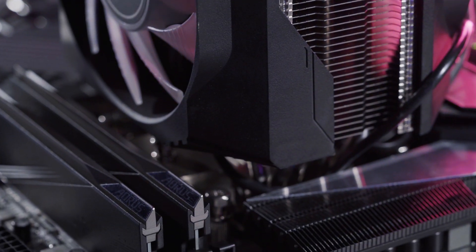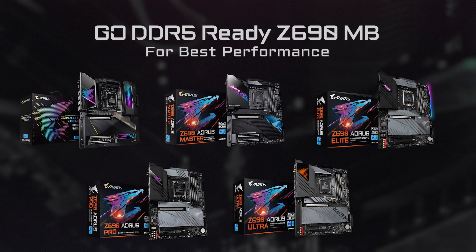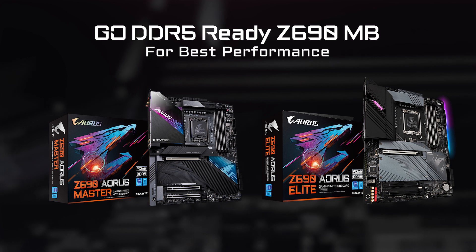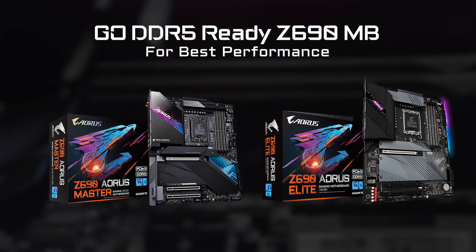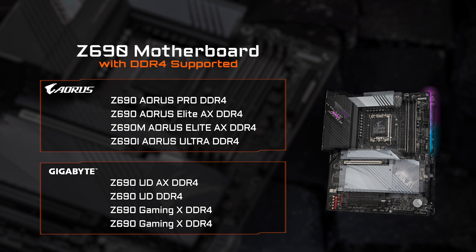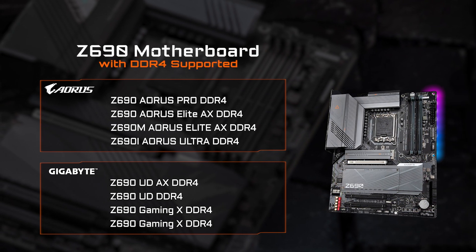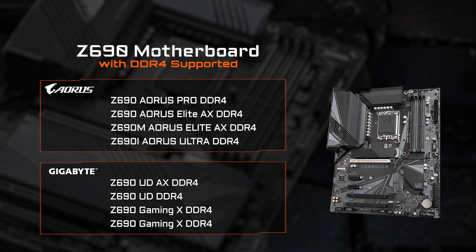If you want the best performance out of your newly built PC, go for a DDR5 Ready motherboard such as the Z690 Oris Master or Elite, and embrace premium gameplay and efficient content creation. However, if you want to save some cost or reuse your current DDR4 memory, we've also prepared a series of DDR4 Ready motherboards, which are listed in the table above.